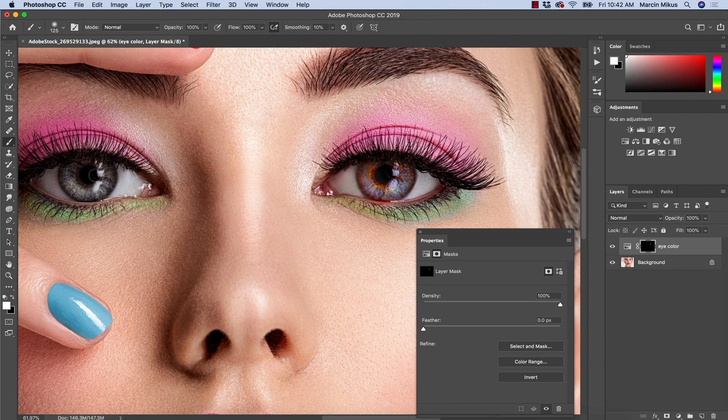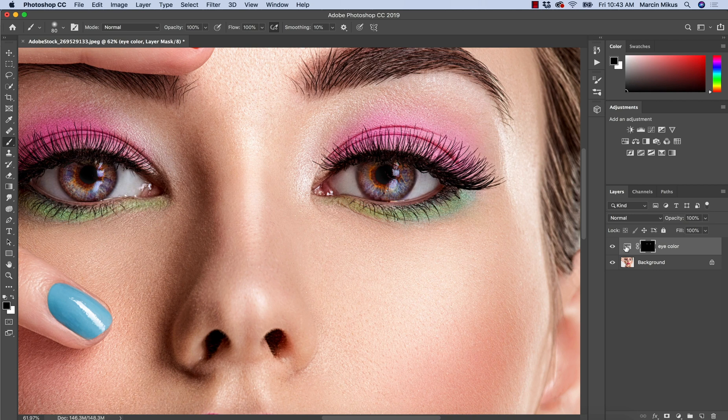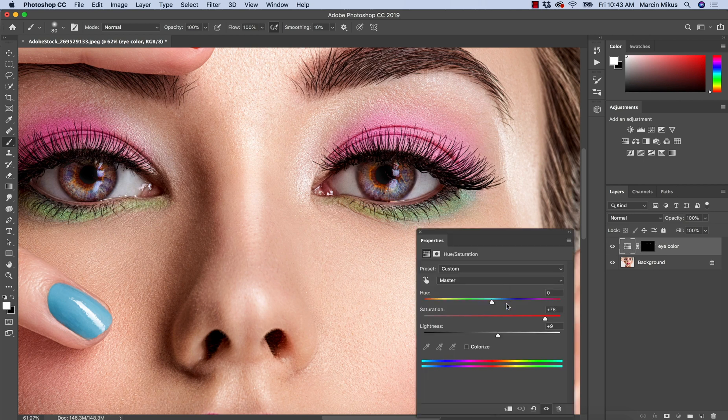Carefully paint around where the eye color exists on both eyes. On the top there is not much of it. I went a little too far here, so I'm going to switch to black and paint over that area. Then I'll go back to hue/saturation — I don't want such a strong saturation but I might want to manipulate it.